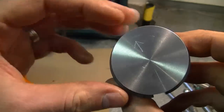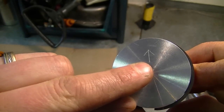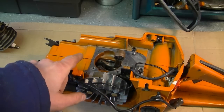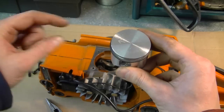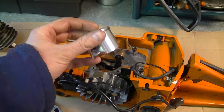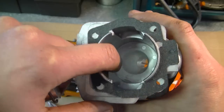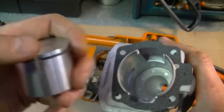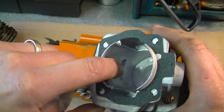Now that you've got the ring on, you're going to notice an arrow on the piston. This arrow has to be pointing toward the exhaust port of the cylinder. In this case, the exhaust port would be at the front of the chainsaw, so you would install the piston with the arrow pointing out this way. The reason is that it keeps the ends of the ring out of the way of any ports. If it was installed improperly, the tips of the ring would fall inside one of these ports, expand, and then break the ring.